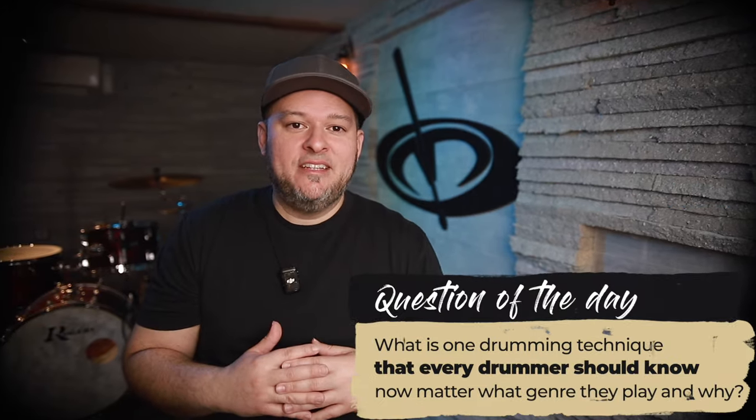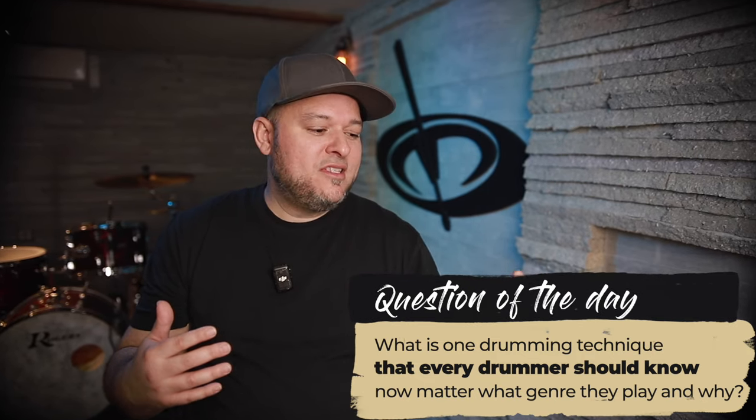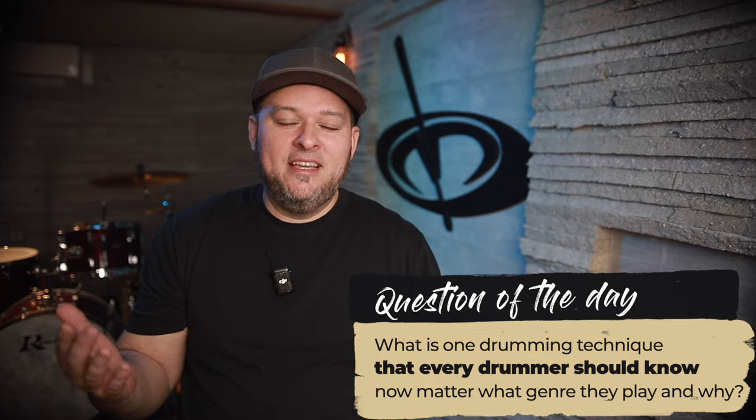Finally, I want to leave you with a question of the day. What is one drumming technique that every drummer should know no matter what style or genre they play, and why? Leave a comment below. I can't wait to hear your responses.